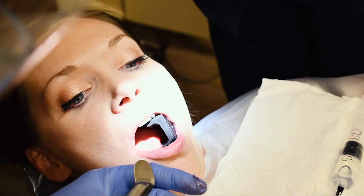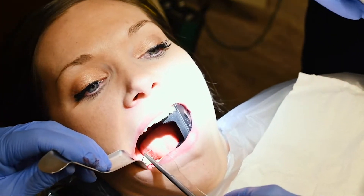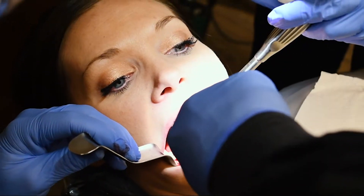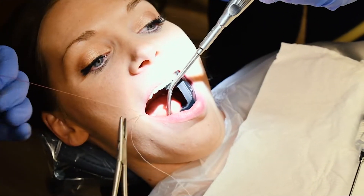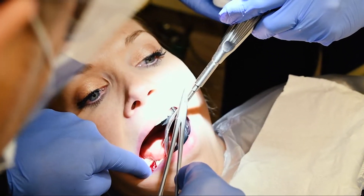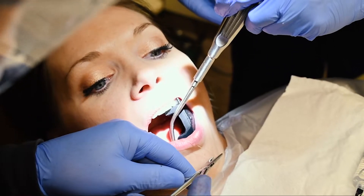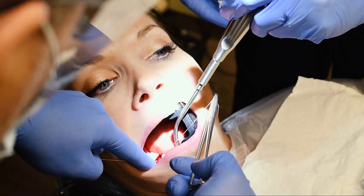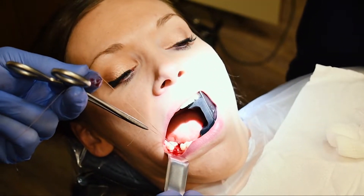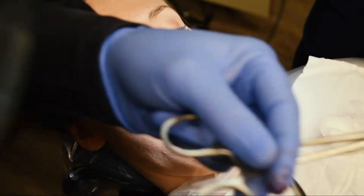He can retract the tongue over there. Vanessa actually did beatbox for me — that's pretty cool. She actually can beatbox — you've heard her, she's pretty good. This is a dissolvable suture — it comes out in three to five days. Just the stitch now.